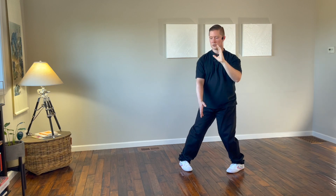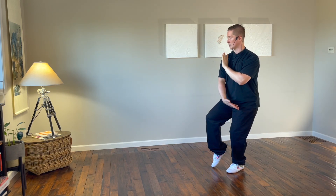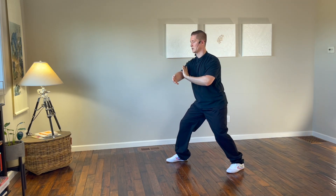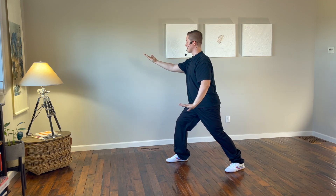Turn the left foot in, shift to the left foot, left hand on top, right hand on bottom, turning the attention to the west. Step out with the right heel, shift forward to the west, right hand sweeps out palm up, left hand palm down.